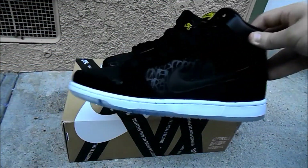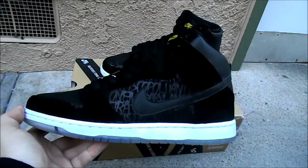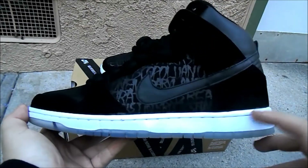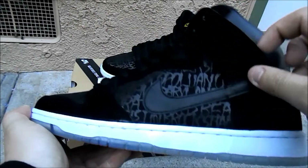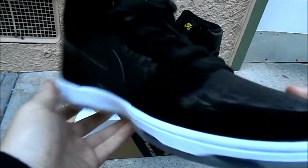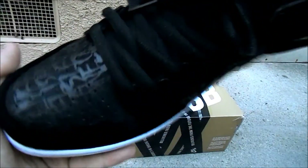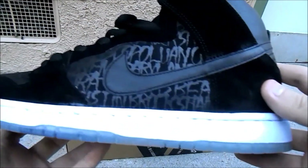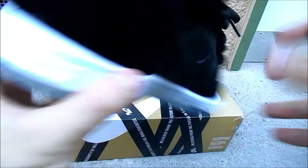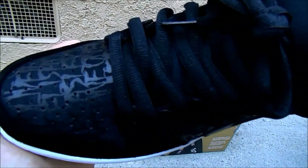Here goes the review on the Neckface Dunk High, or the Chronicles. Starting off on the actual shoe itself: it's got a black upper, a white midsole going along the back panel, swoosh running down around the eyelets, around the toe box and back up on the other side. You got the toe box right there, mid panel on the inside as well.